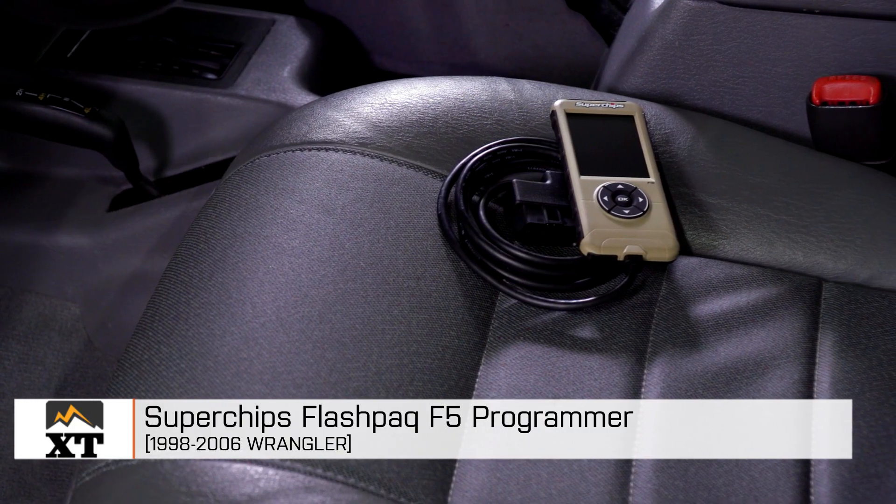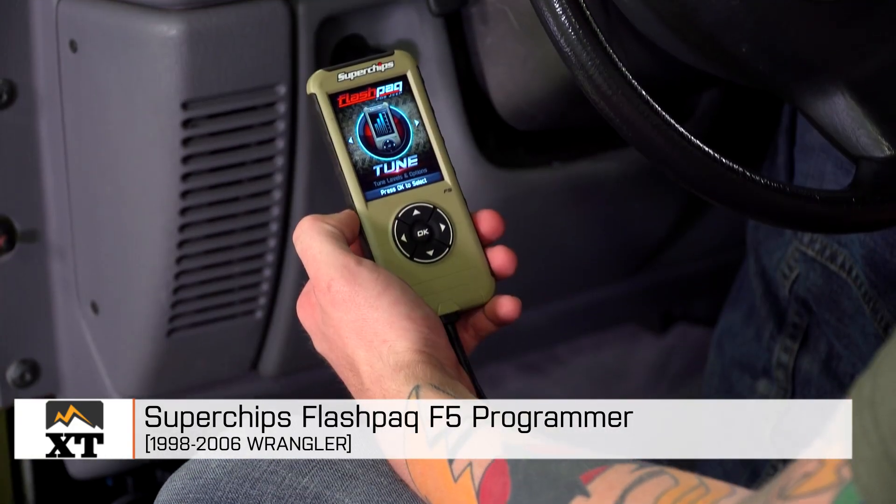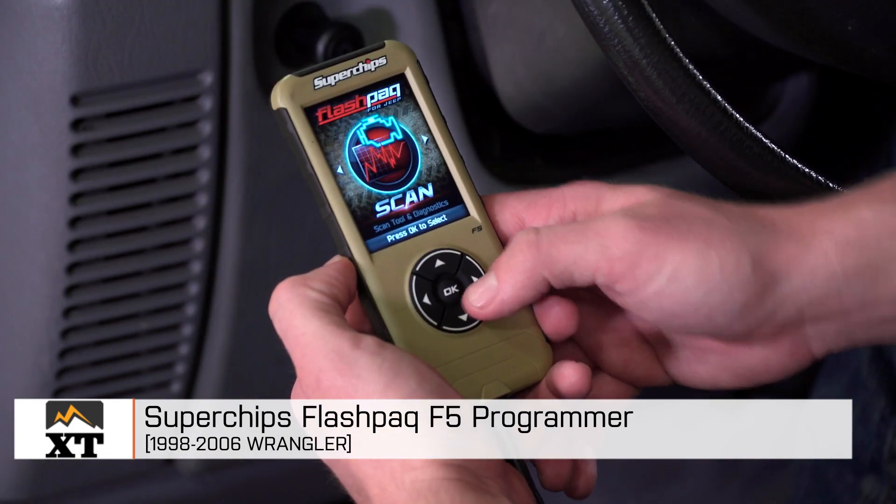I'm Ryan from extremeterrain.com, and this is my review and installation of the Superchips Flashpack F5 Programmer for use on all 1998 to 2006 TJs.